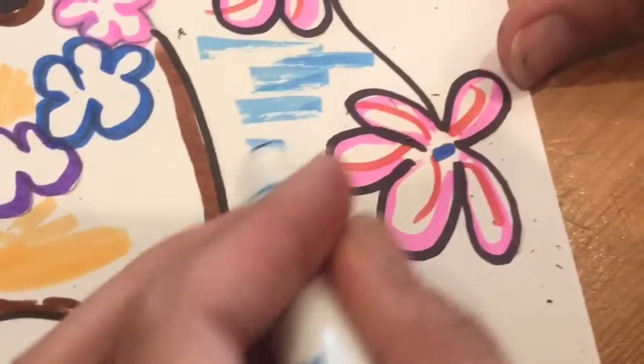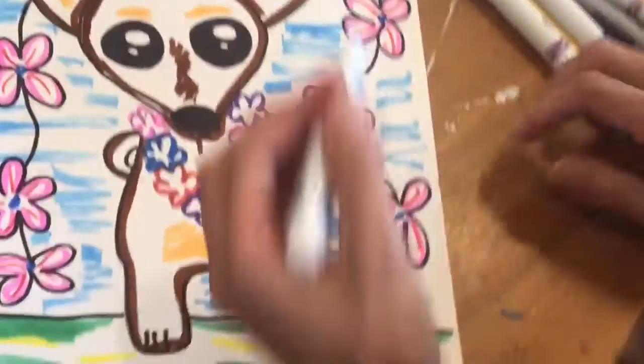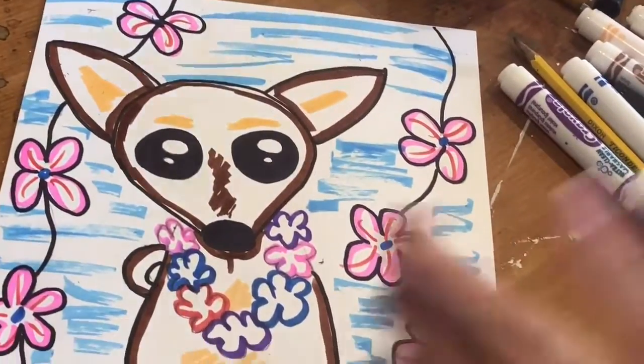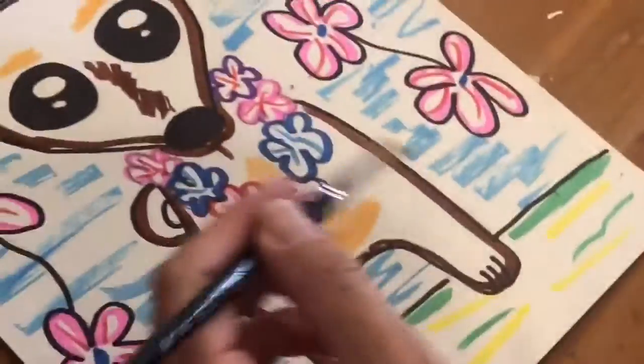When you're adding water, be really careful not to mix the colors — let everything blend separately. Now's the fun part. We're gonna take our brush and do one part at a time. We need to rinse our brush every time we paint on a different color.